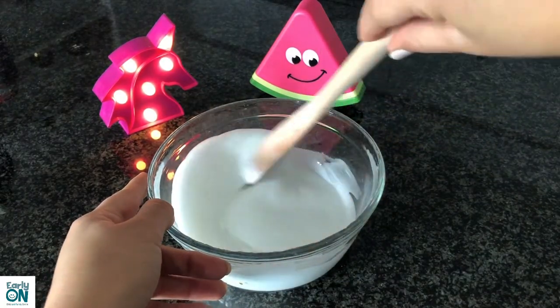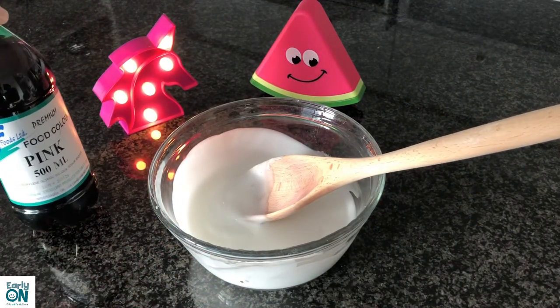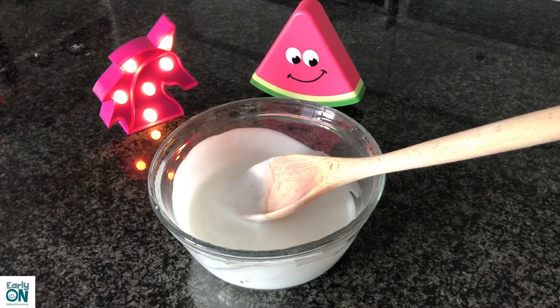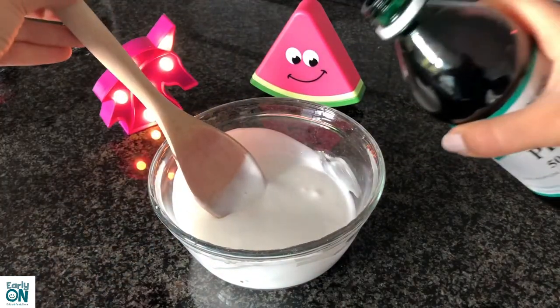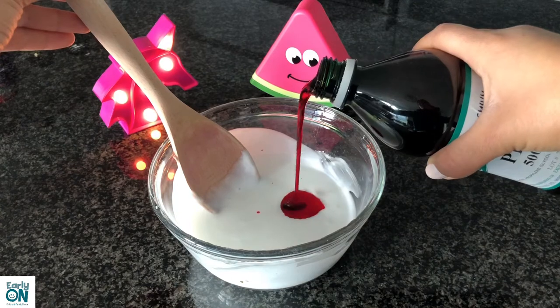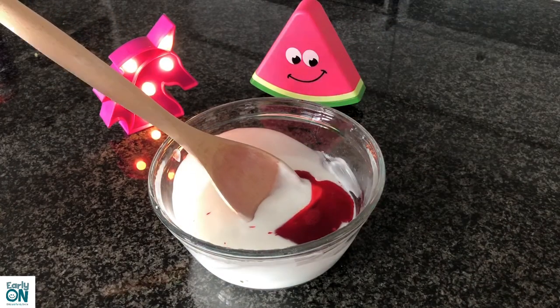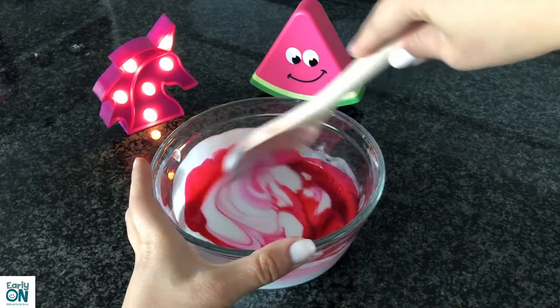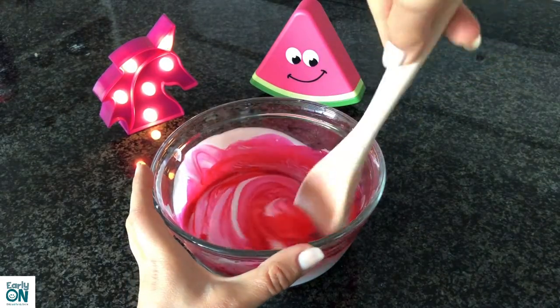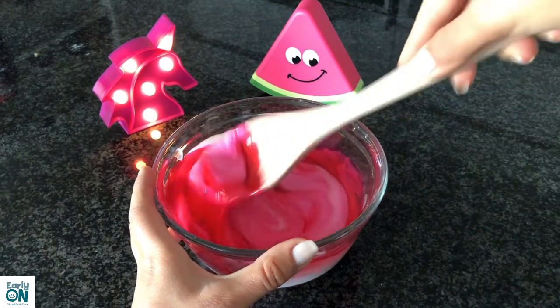Now it's time for my favorite ingredient, which is food coloring. I'm going to add a few drops of pink food coloring to my slime. You can add any color you like or whatever you have at home. I'm going to mix it really, really well — it's starting to look a lot like my unicorn and my watermelon!